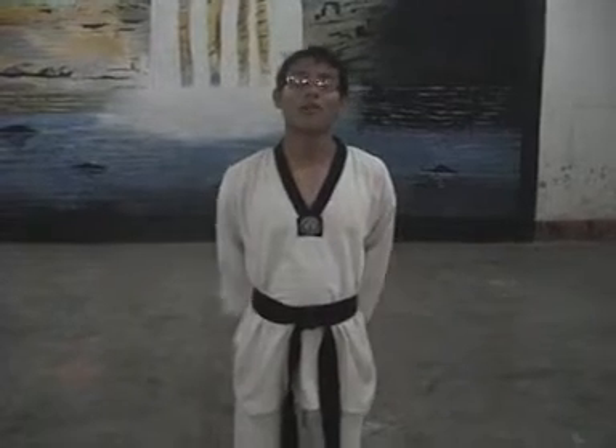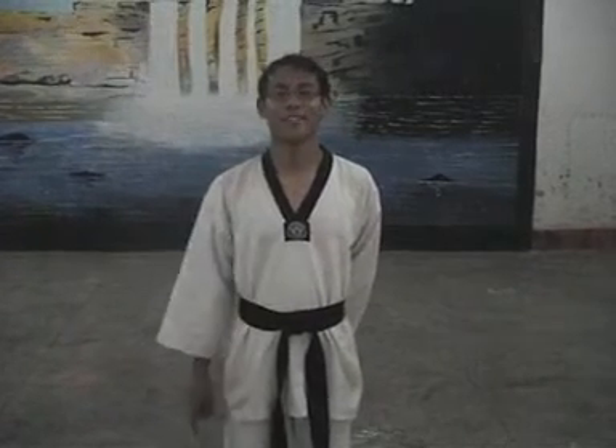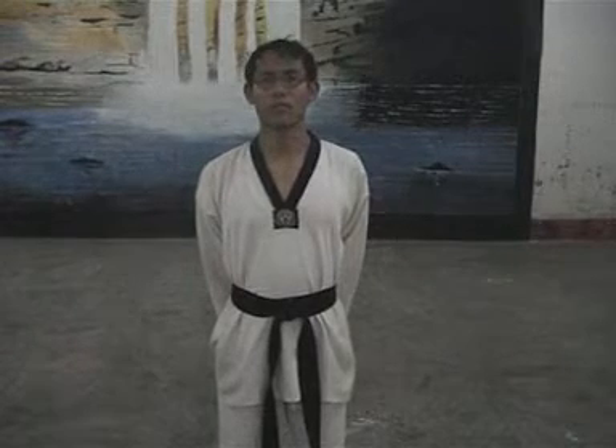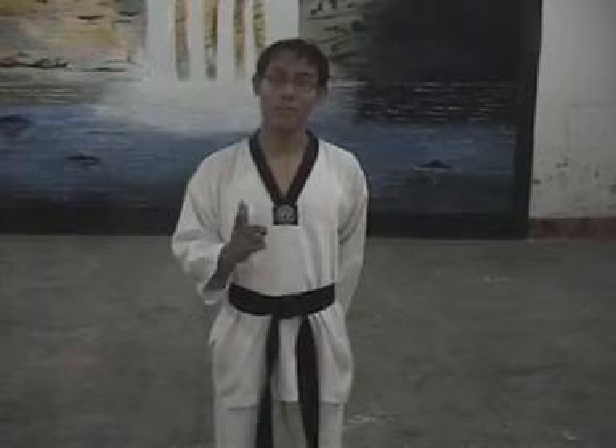There is one point — all the Poomsae I have been performing are in slow motion and there may be certain errors. Therefore, it is your duty to point out and rectify those errors, and to perform the Poomsae in the right way. Because I am only a beginner. Many masters have spent years, almost their whole life, practicing it perfectly. So please point out and rectify any errors. Thank you.